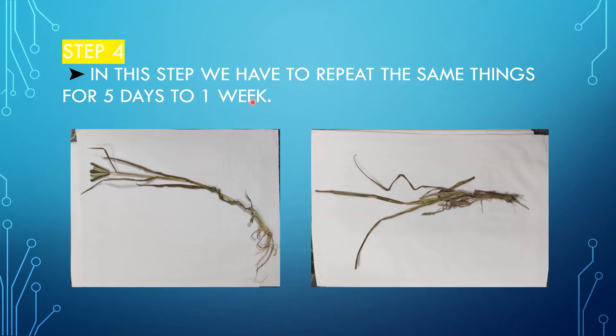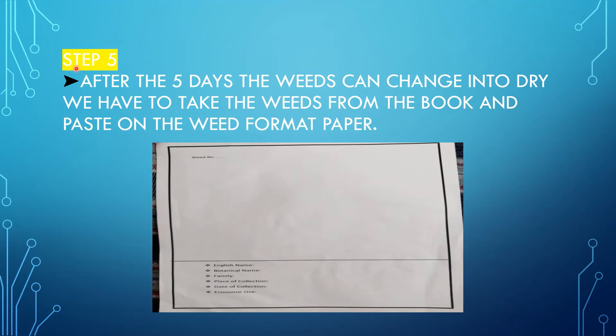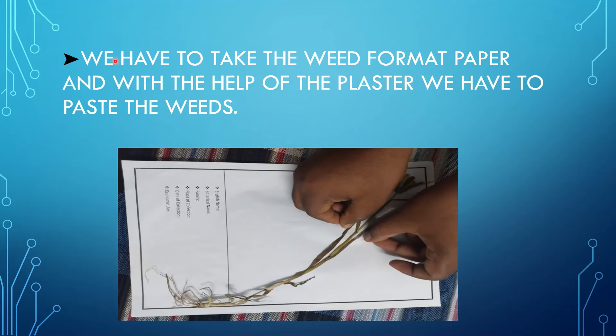This is the last step — step five. After five days to one week, the weeds will change to a dry color. We take the weeds from the book and paste them on the weed format paper. The weed format paper contains the weed number, common name, botanical name, family, place of collection, date of collection, and economic use. With the help of plaster, we paste the weeds on the format paper.